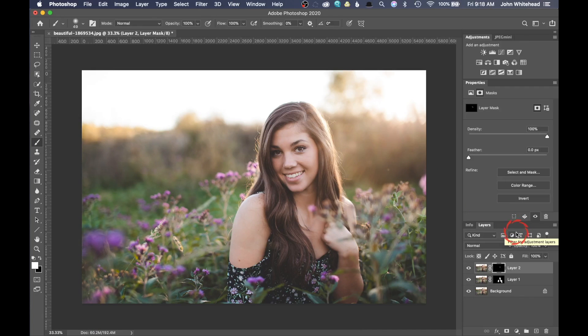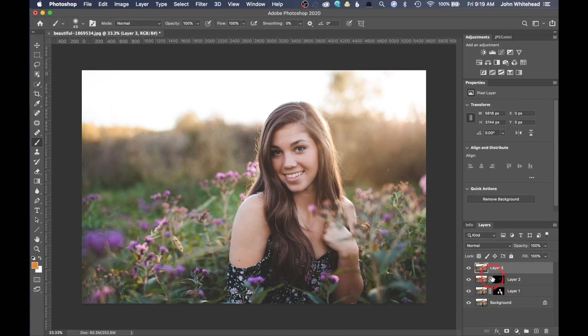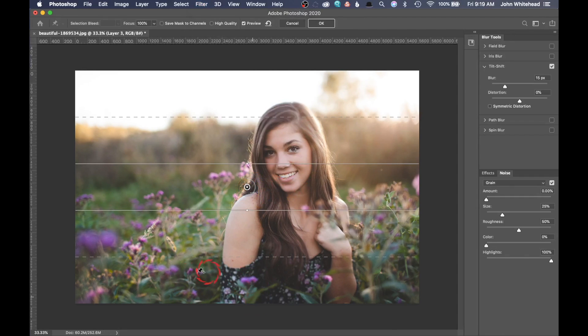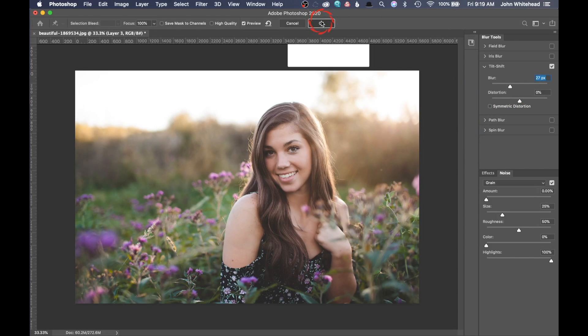The next step is to create another stamp visible — Command Option Shift E — and we're going to blur this. The blur we're gonna use is in the blur gallery: Filter > Blur Gallery > Tilt Shift. Now we're not doing a tilt shift blur, but what we want to do is not blur this area and then continually fade and blur as we go back into the background. We're gonna drag this down right here so this area gets no blur, and then it gets progressively blurred as we go back. I'll set this blur to around 20 — you can fiddle around with that — and hit OK.